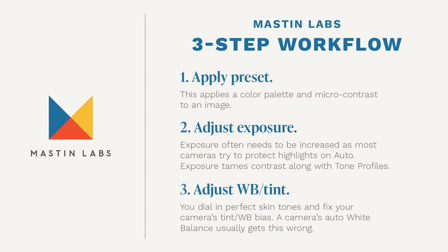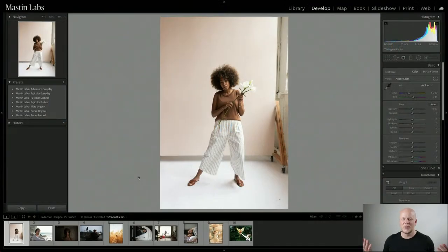I'm going to quickly go over our three-step workflow. This is where a lot of the magic happens and the magic is called simplicity. You just want to apply the preset, adjust exposure, and then adjust white balance and tint — in that order. The preset sets the stage for film emulation in terms of color and micro contrast. Then adjust exposure, usually bringing it up a little because a lot of sensors protect highlights. Last but not least, adjust your white balance and tint — not too warm, not too cool, not too green, not too magenta. Then you have a beautiful photo.